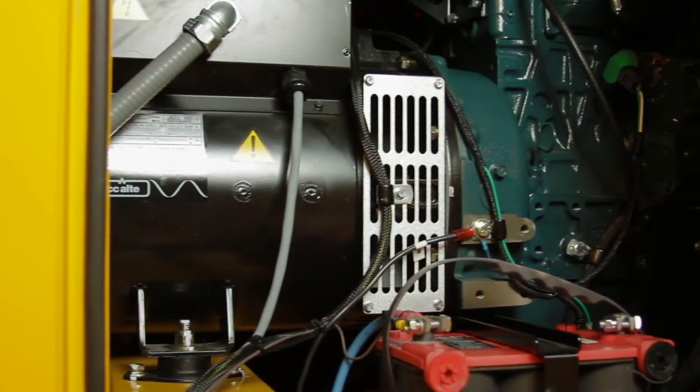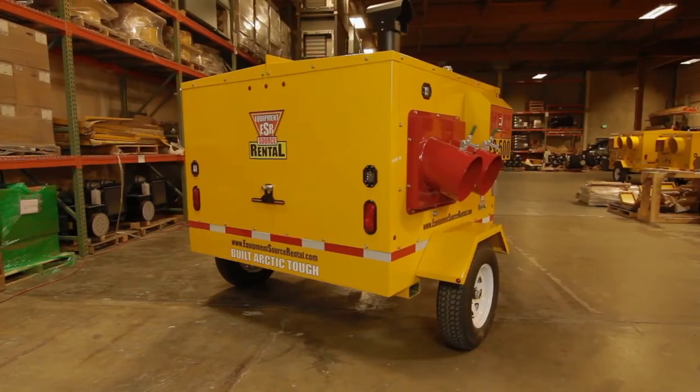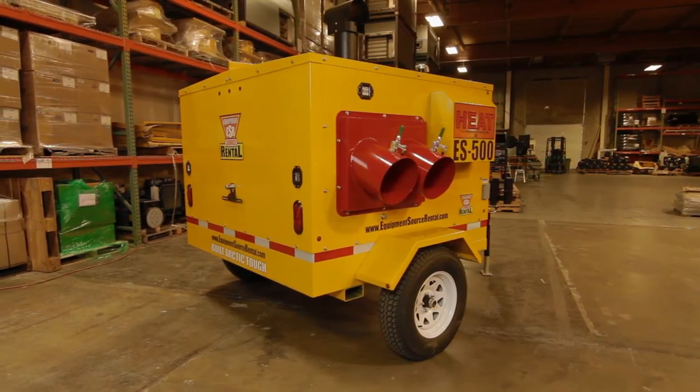The design of the ES500 makes oil, air, and fuel filter servicing simple. The 200% secondary fluid containment tank contains accidental spills and is easy to drain.